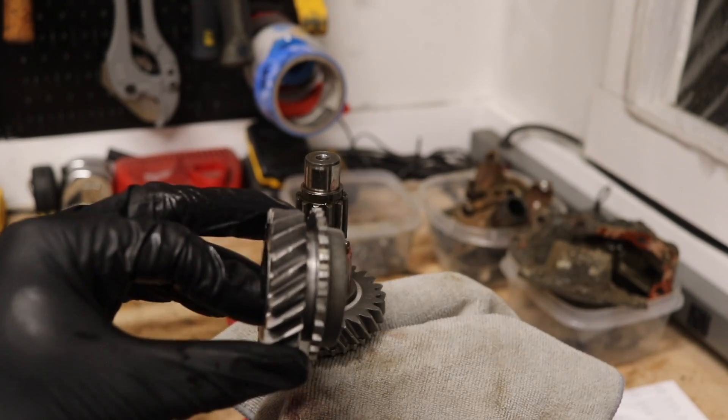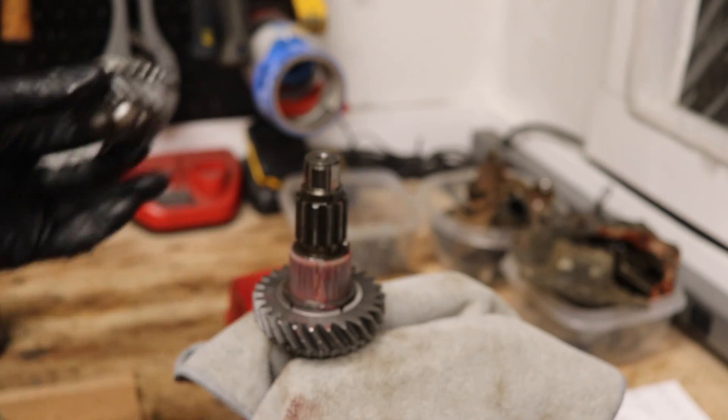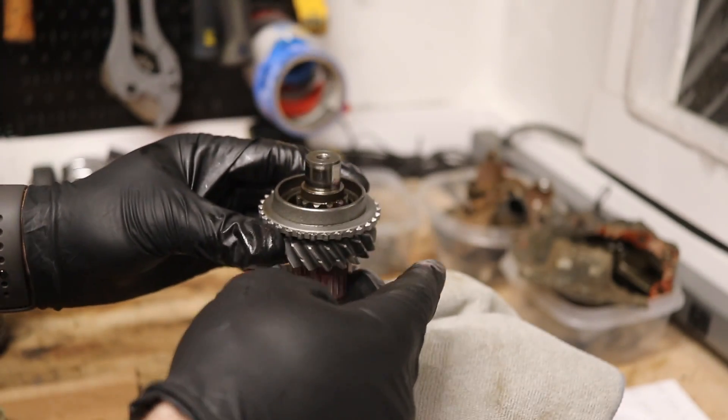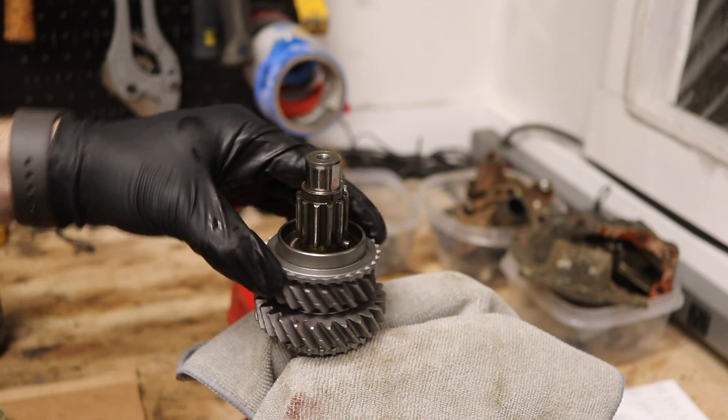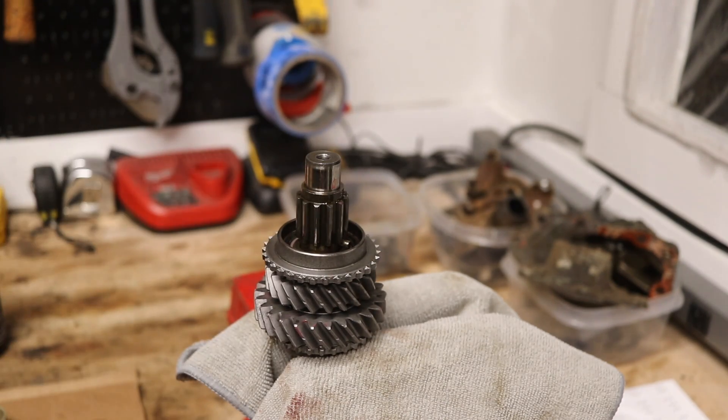We're going to take our gear and slide that down over the shaft. This one is going to slide over without any fuss and sit in place. Then take your other thrust washer.